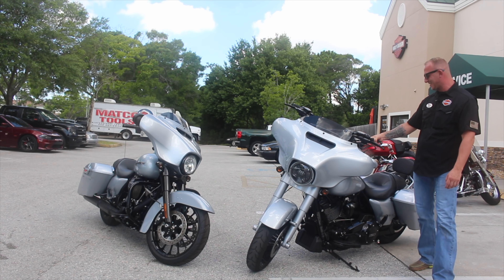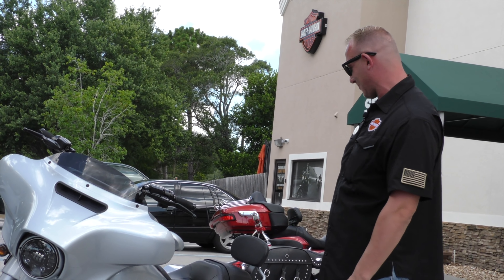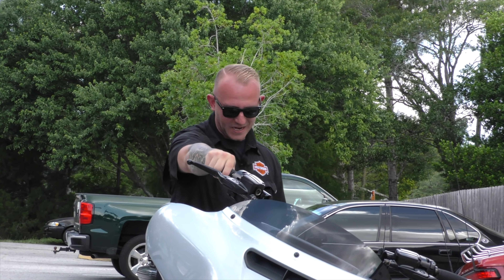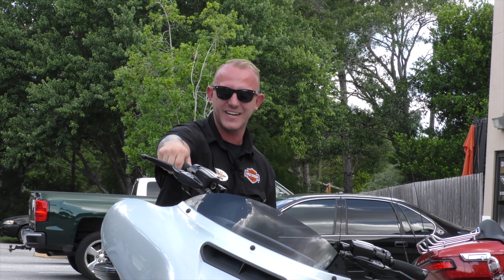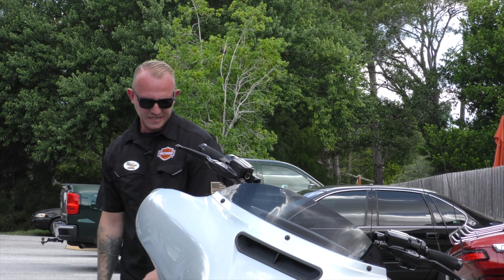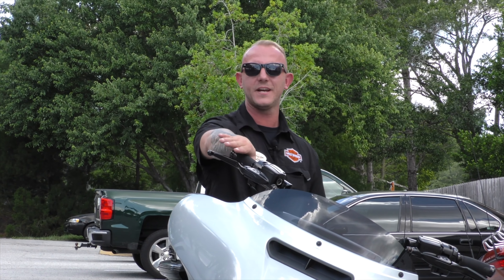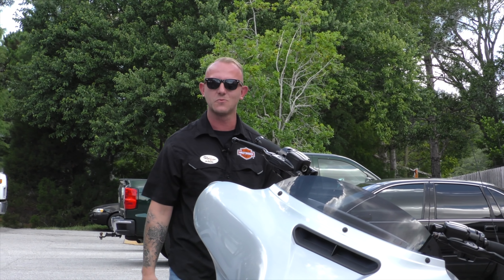We've got a 2019 Street Glide Special in Barracuda Silver. We want to show you a couple of neat things we did on this motorcycle. We did a small engine performance 128 kit. Going from the top to the bottom: ported cylinder heads, bigger throttle body at 64 millimeters, bigger fuel injectors, and in the cam plate we put an S&S high oil flow cam plate to provide the engine with more oil while it's running. We also put a nice performance pipe on there — D&D two into one.